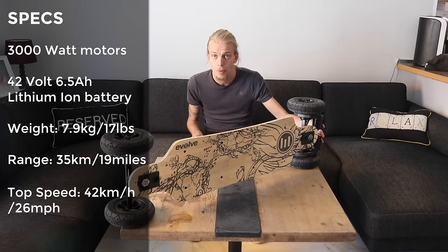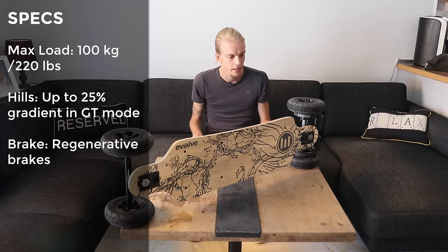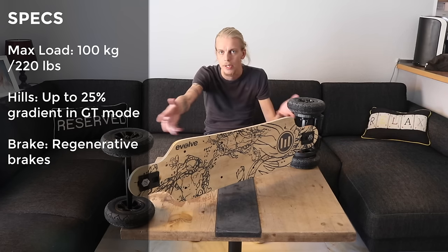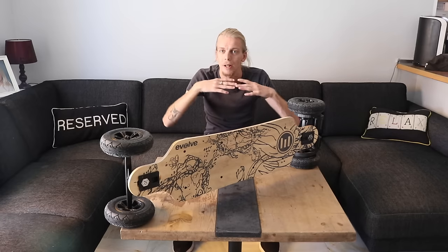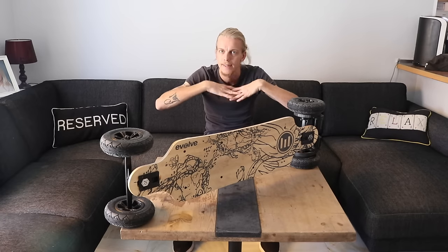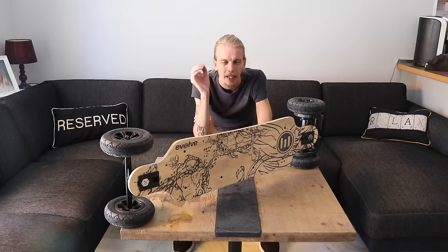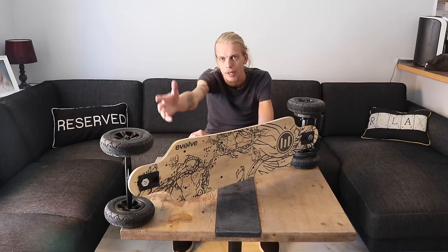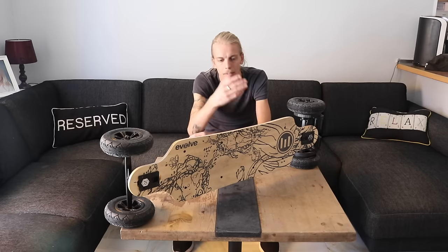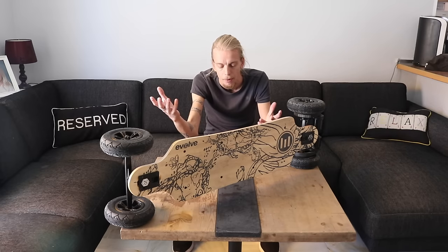The main difference with the GT is a lot more power in the motors — this has two motors, the old ones only had one — plus a bigger battery. The ones you're probably going to buy today are these GT models. Of those, you can get two versions: this one, the bamboo, or the carbon board. The carbon is going to be a lot more stiff, won't flex as much, is a little bit longer, has a larger battery, and I think a couple extra kilometers on top speed. Nevertheless, we're going to focus on the bamboo board. They are almost identical, so this review is helpful no matter which you're considering.